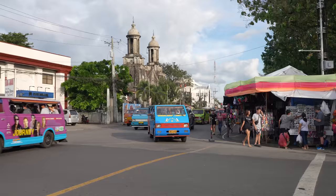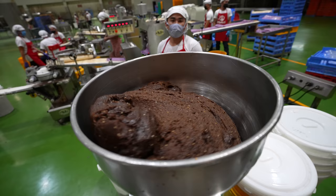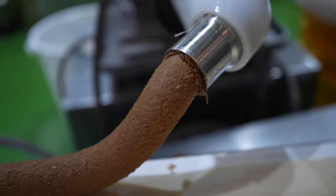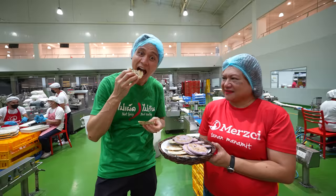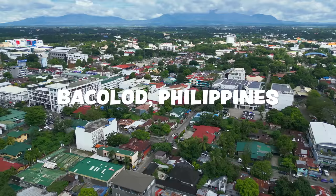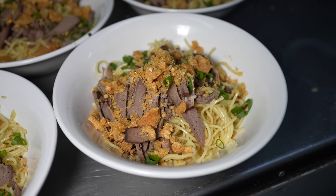Today we're in the city of Bacolod in the Philippines where they take their bachoy, which is a local Filipino noodle soup, very seriously. We're gonna be trying one of the best bowls in the city, and then afterwards we're going to a factory to see the full — and it's a very interesting process — making piaya, which is an extremely famous sweet in the Philippines. We're going to a place called the Super Bachoy House, and we're gonna eat bachoy, a very popular noodle dish in this region of the Philippines, and there's gonna be a lot of goodies in it.